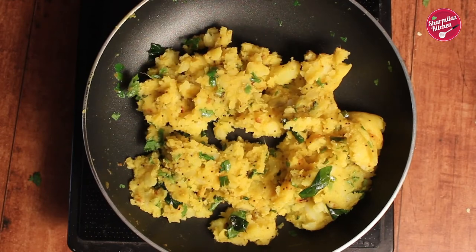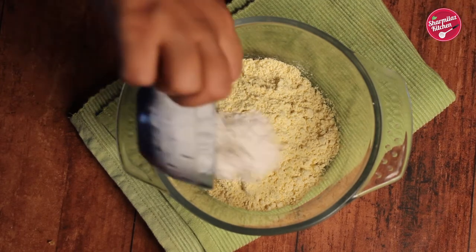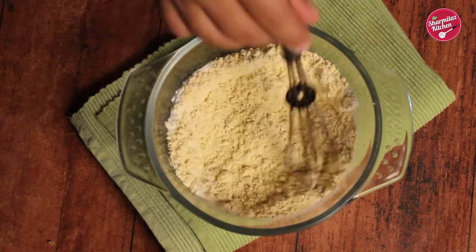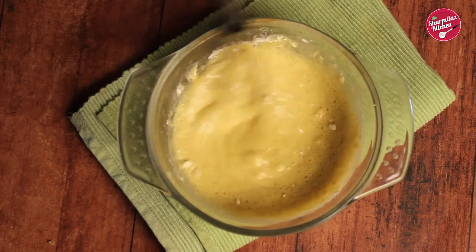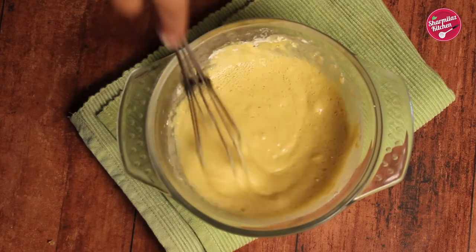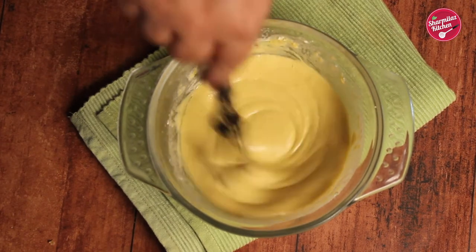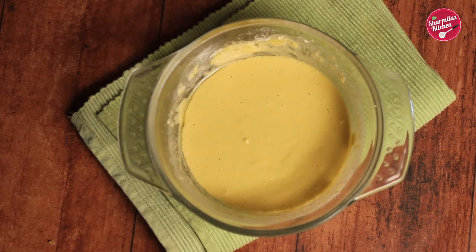In the meantime, make the batter for the vada. In a mixing bowl add besan (gram flour), rice flour (chawal ka aata), and baking soda — it helps the vada to be airy and light. Pour in 2 and a half cups of water slowly and make a smooth, thick batter. Finally add 1 teaspoon of hot oil — it will make the vada crispy. Using the same batter you can make many types of vada. Keep the batter aside for 10 minutes.